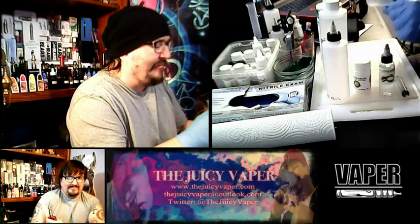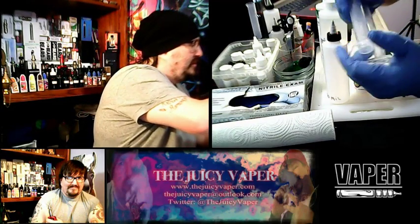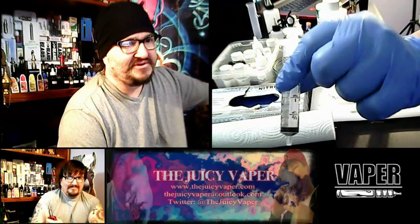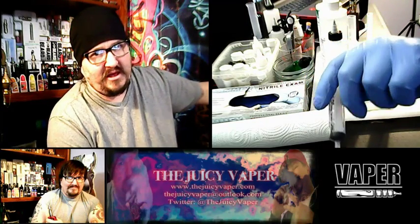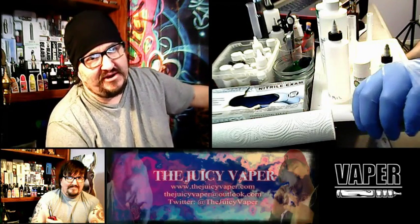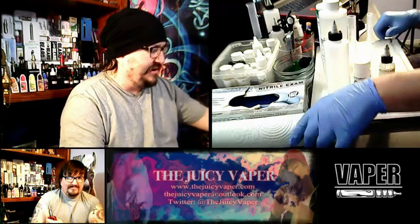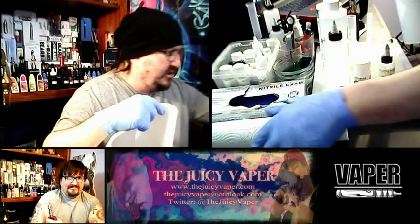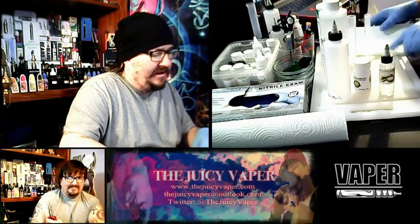Some of the labware that I have is a funnel. I also have some beakers to help measure, and of course I also have a syringe. I use multiple different tools because I don't like to cross contaminate my different chemicals. I want to carefully measure each and everything out. We're going to put down some paper towel so that when we're through using one of these pieces of labware, we can put it right down on the towel and keep everything separate.